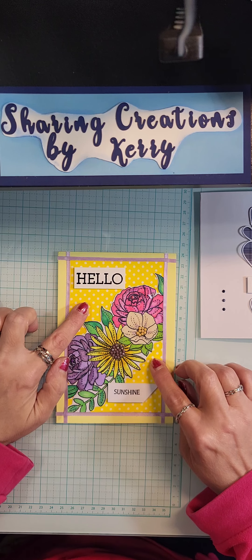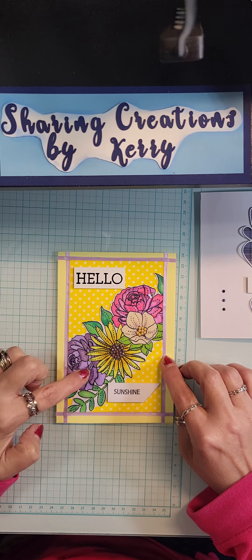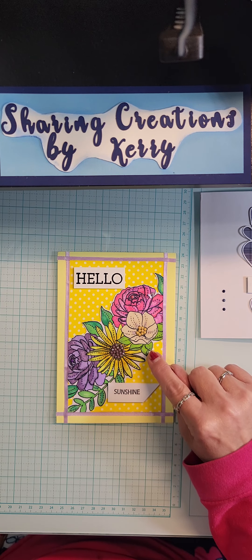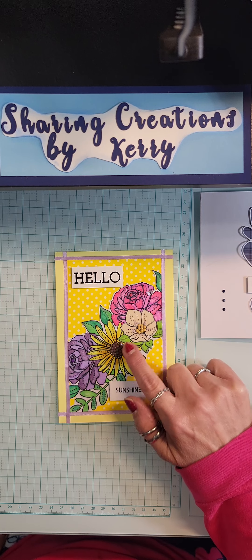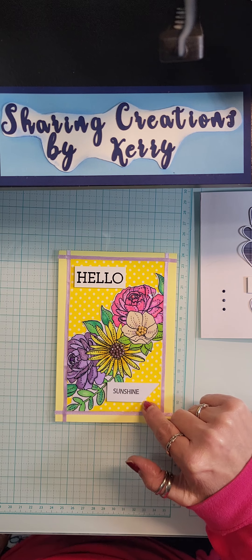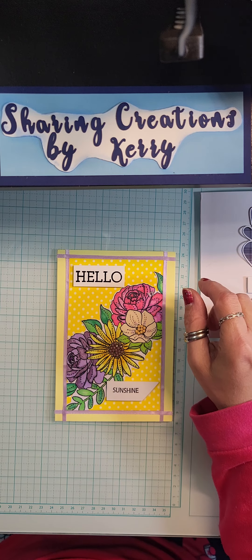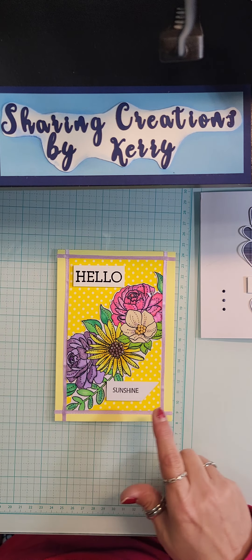I took one of my stamps and stamped it out, colored it with my alcohol markers, and then did some highlighting with my metallic Sharpies. Then I added some diamond dots and a scrap piece of paper from one of my frames, and stamped that - it's the embossed hello that I did a couple weeks ago, and then I just outlined it with some ribbon.